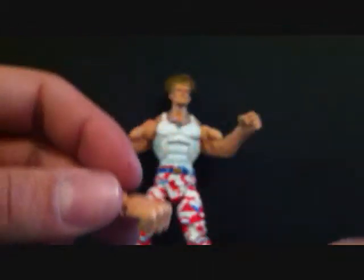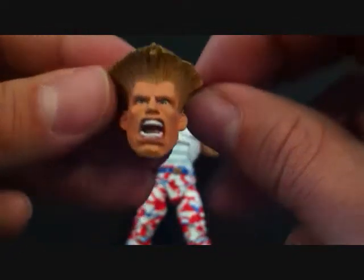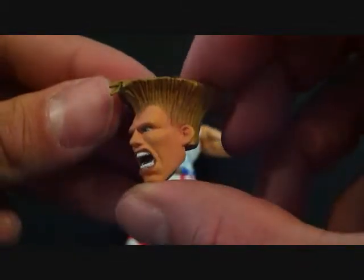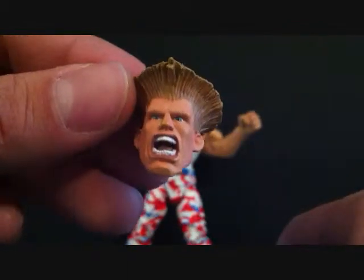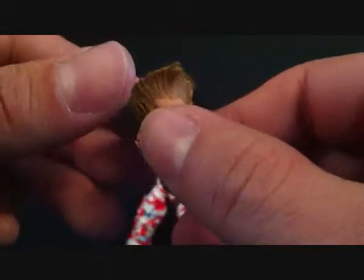He comes with an alternate head. I don't really like this head too much - I just don't think it looks that nice. The shading and coloring and everything is really nice though. I just don't like the facial expression. But you can see the detailing on the teeth and the tongue, really nice. Nice detailing on the hair as well. Now you know where Pauly D from Jersey Shore got his hair idea, right?